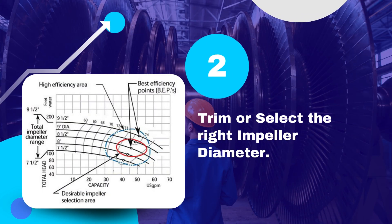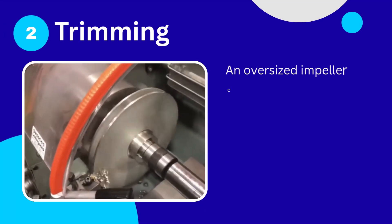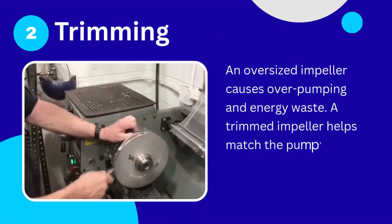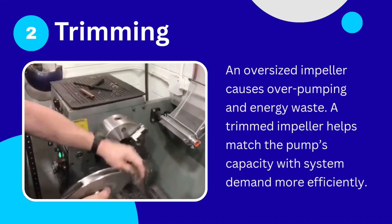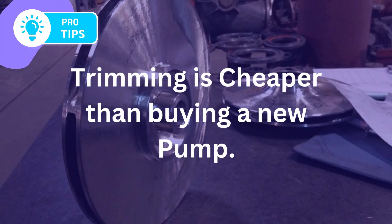Tip number 2: Trim or select the right impeller diameter. An oversized impeller causes overpumping and energy waste. A trimmed impeller helps match the pump's capacity with system demand more efficiently. Engineer tip: trimming is cheaper than buying a new pump.